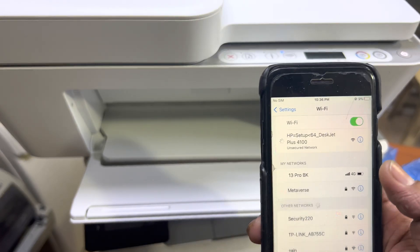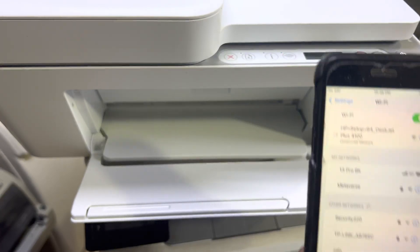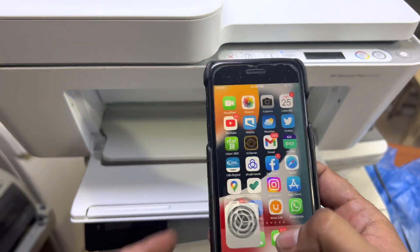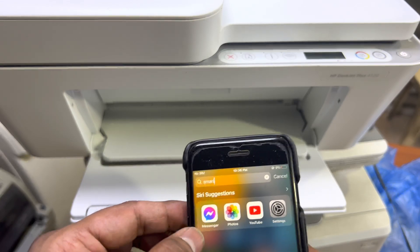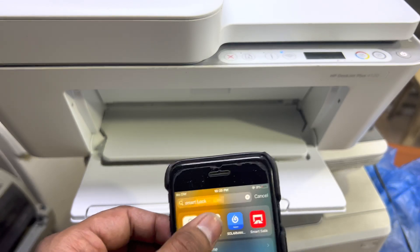Click on that HP Setup network, let it connect, and then open the HP Smart app. If you don't have the app, install it from the App Store or Google Play — search for 'HP Smart App'.